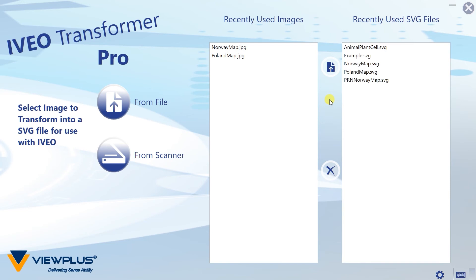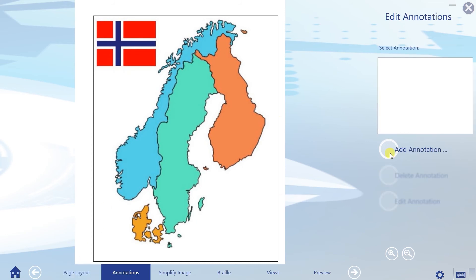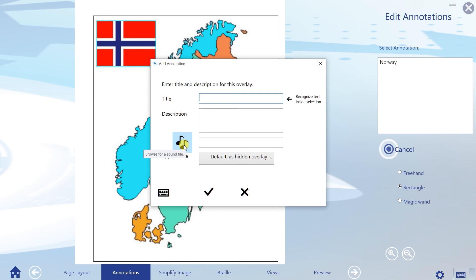Let's bring in an image of a Scandinavian peninsula showing no more than country borders plus a picture of the Norwegian flag. Transformer guides through steps like fitting an imported image to page layout for later printing. To define the area of annotations, Transformer offers simple tools to select existing shapes in an image or to draw an outline of an annotation. Information for audio feedback can be entered by typing text or by selecting a sound file to be played back.